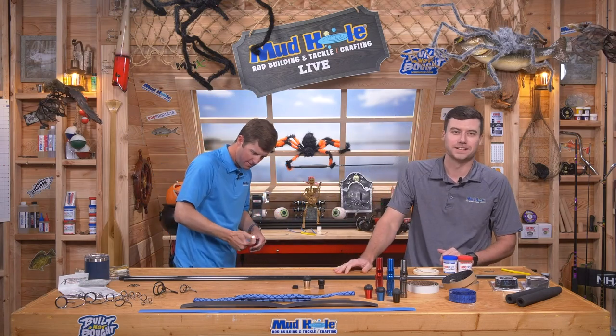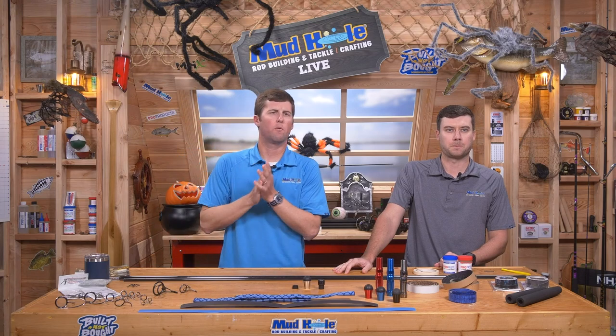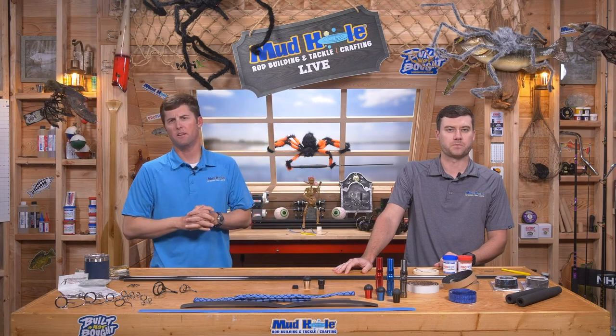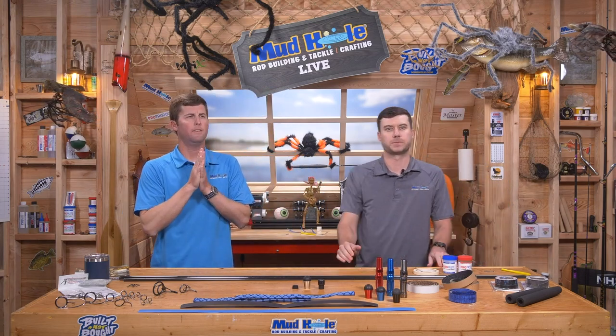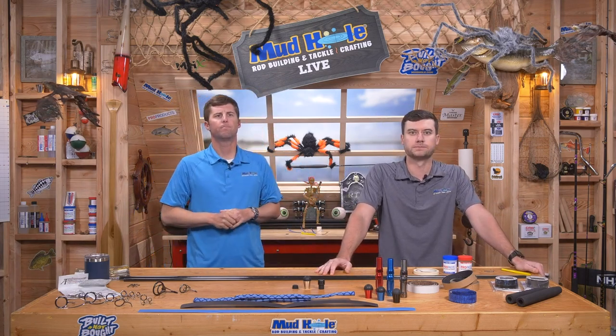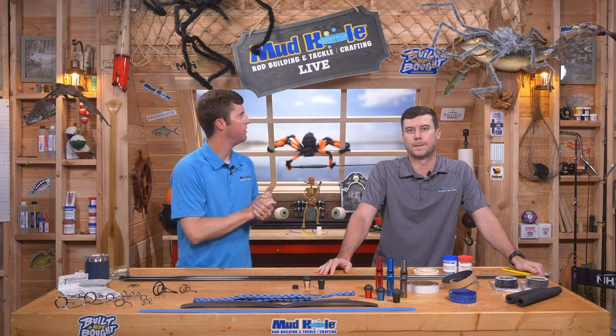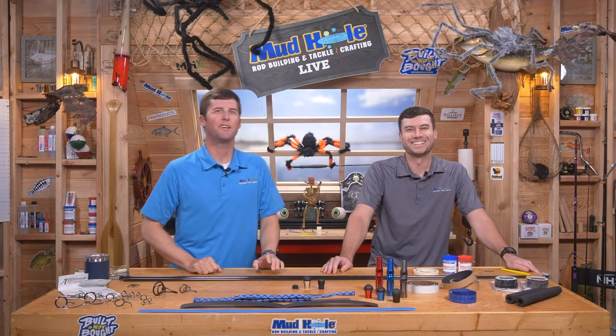We're live, ladies and gentlemen. All right, getting there slowly but surely — you got the whole rod racks ready? We're good to go. We are live. It's a little spooky — spooktacular, I think is what my sister calls it. Yeah, for a spooky surf build show.